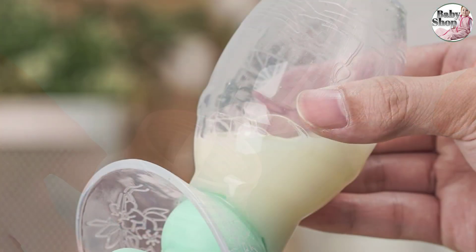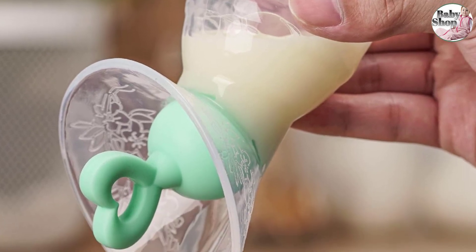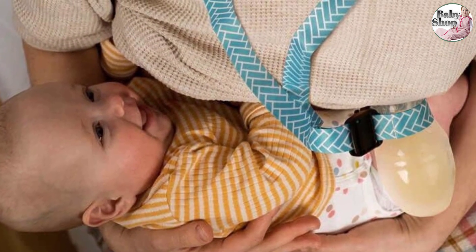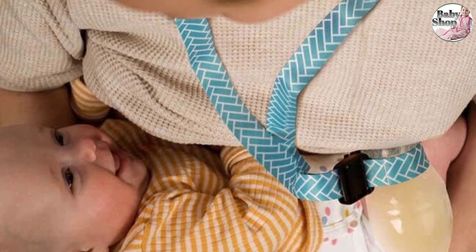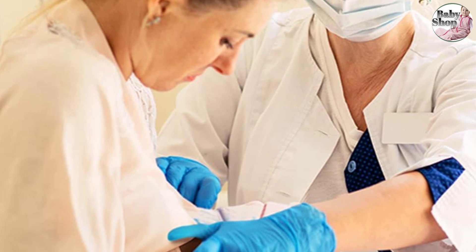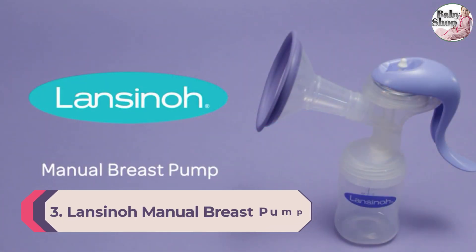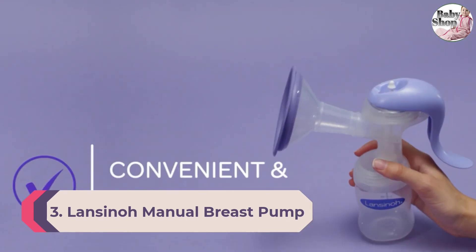The flange fits varied bust sizes and is soft and flexible for sore breasts. Keep in mind this pump is smaller than others and can only collect 3.5 ounces of milk, so it's great for those looking for something easy to clean, store, and carry on the go. BumbleBee always cares about mothers' feelings and babies' growth, and more and more young mothers are falling in love with the BumbleBee breast pump.